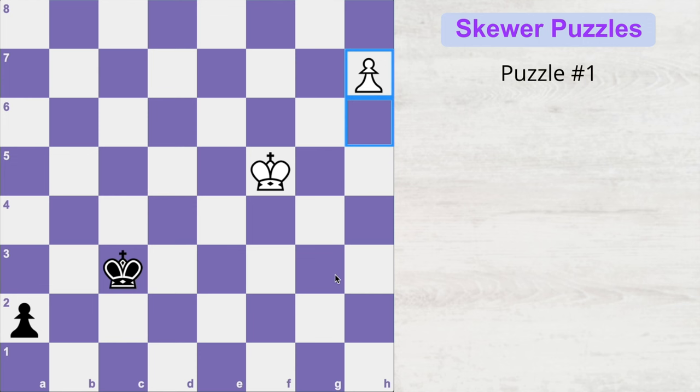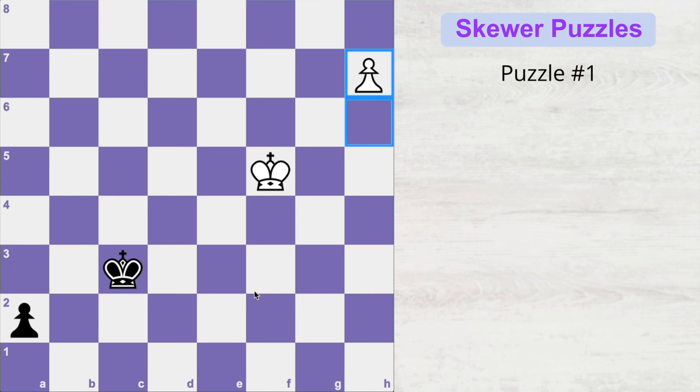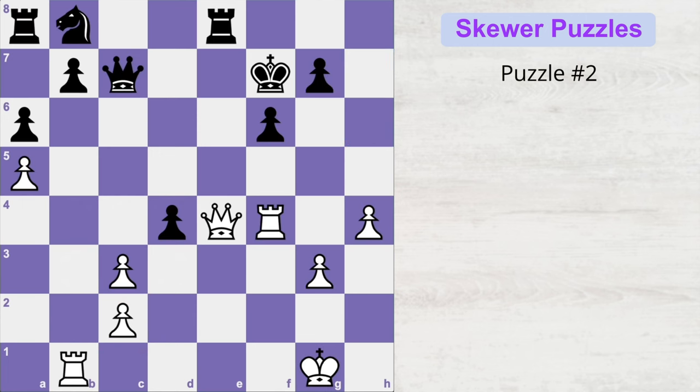How can black draw this game? The move that draws is king to c2. If black promotes the pawn immediately instead, white promotes into a queen and now it's a skewer — black has to move and the queen is gone, white wins easily. So before pushing the pawn, black must get the king off the diagonal with king c2.